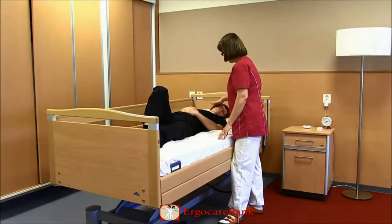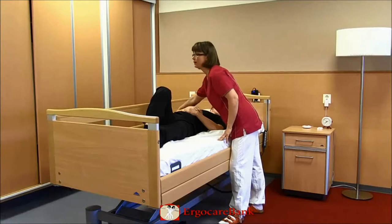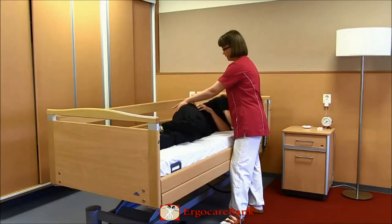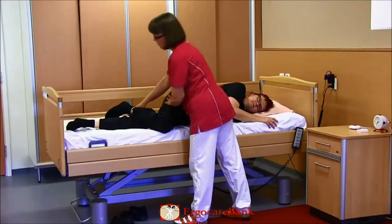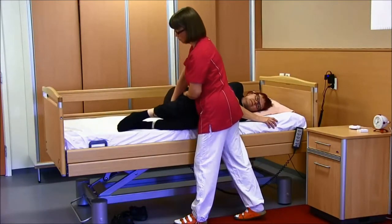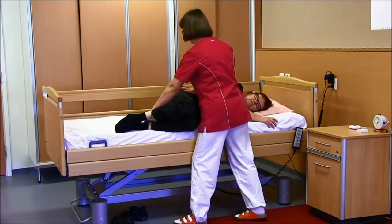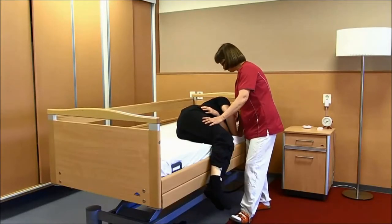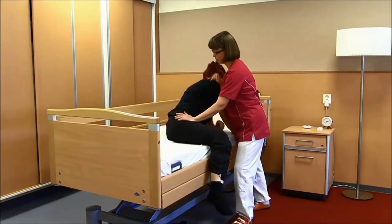The staff member helps Betty bend up both legs and pulls them over the side of the bed. Betty pushes herself up with her arms and the staff member assists by pushing gently on her pelvis and shoulder, shifting her weight sideways.